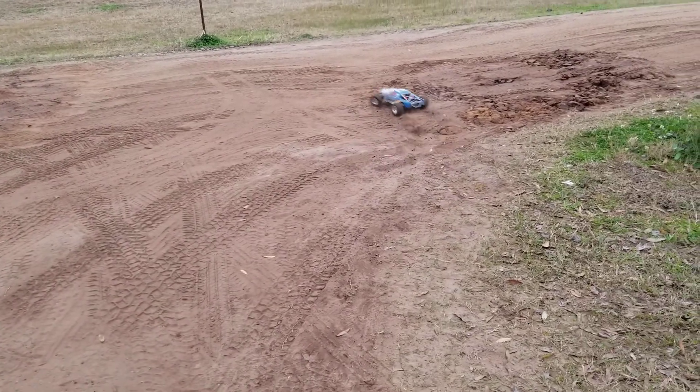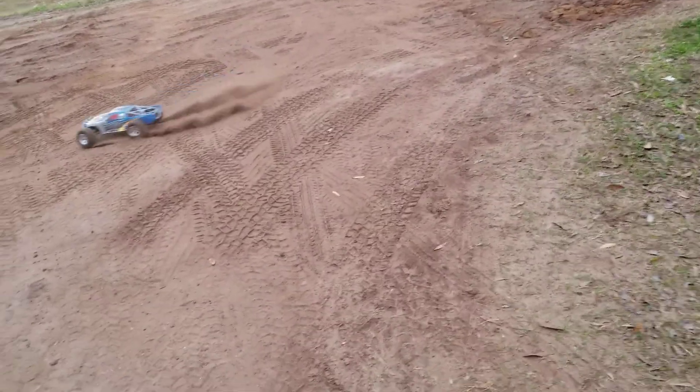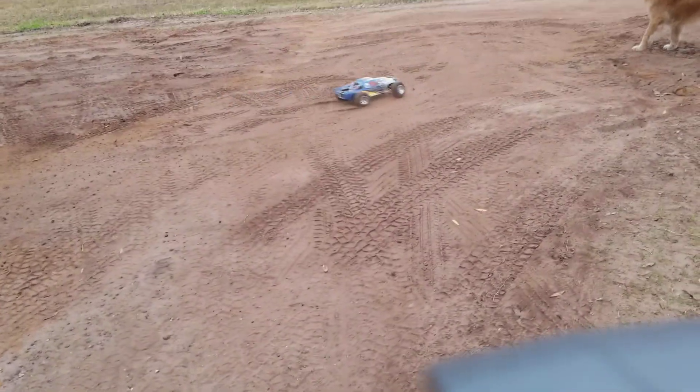As you can see, it's pretty quick just with the 3600 mAh — so imagine with 5000 how fast it would be.